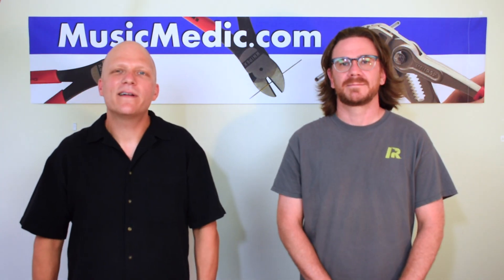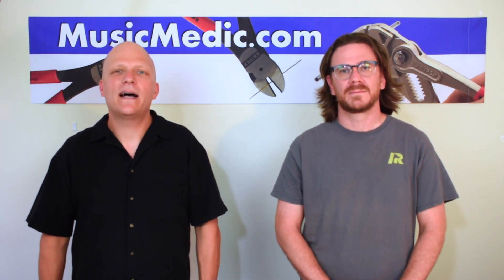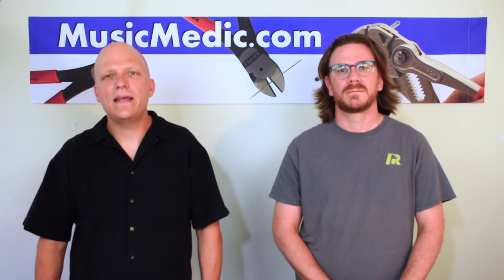Hey everybody, I hope you enjoyed our video today. If you have any questions about fixing the Mark VI, making the Mark VI great, or anything about saxophones, please don't hesitate to contact us.